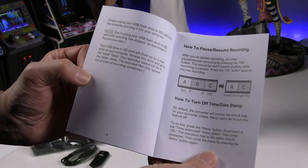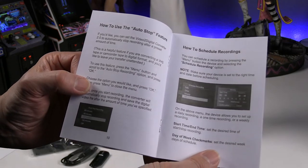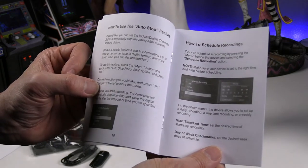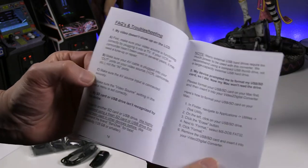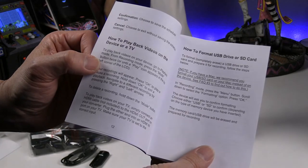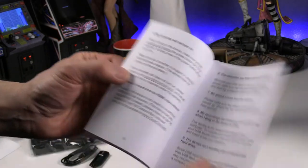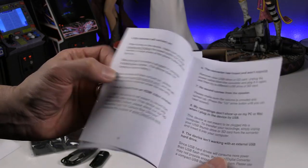You can actually do a pause or resume recording, which is a pretty nice feature built into this, along with auto-stop. There are also FAQs for troubleshooting.